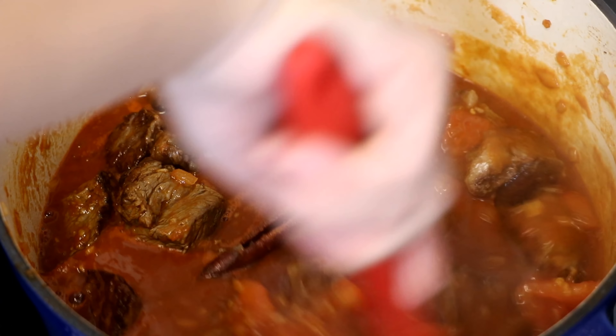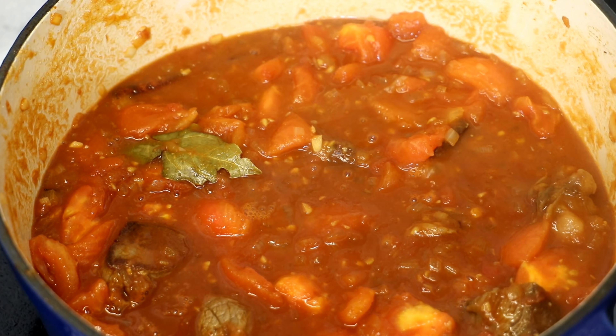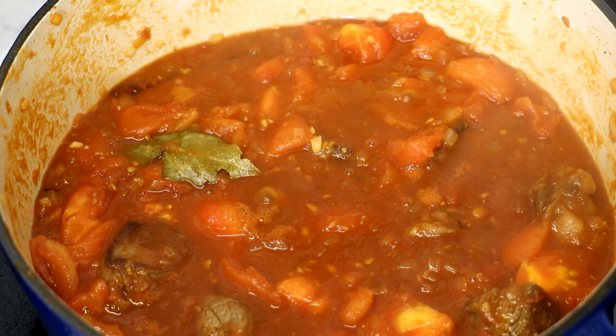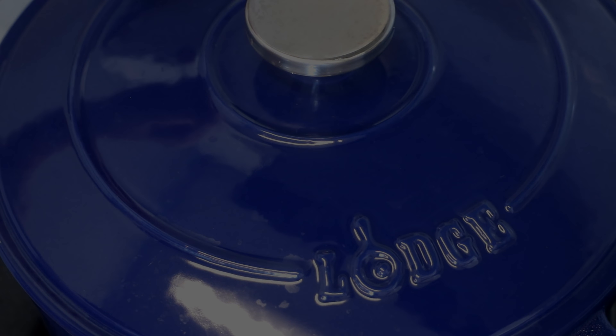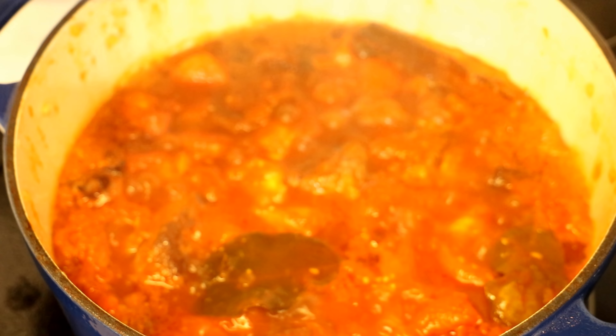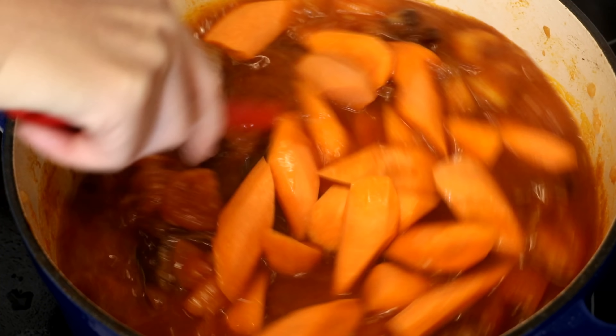The chu hou paste adds a nice complexity to the dish. If you don't have it, don't worry because it's optional. Or if you don't mind the dish being a bit spicy, you can use Sichuan Doubanjiang. Stir everything over medium-low heat and use your spatula to distribute the tomato paste and the chu hou paste.